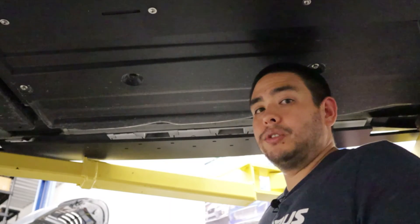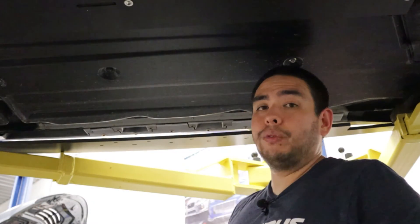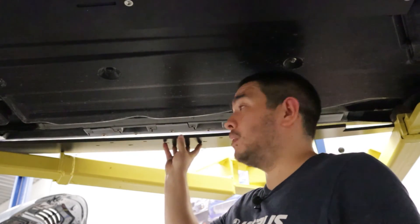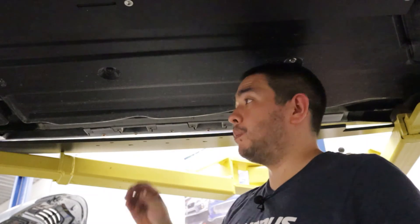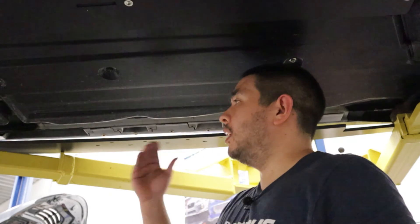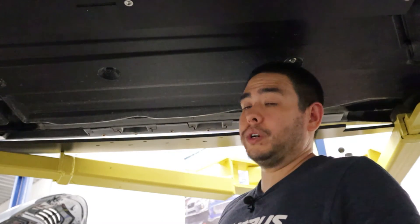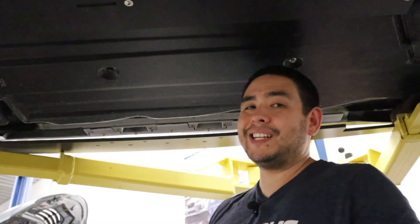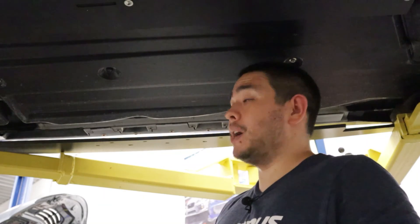We have all of our rivet nuts installed now, and we're going to begin the final installation of the side splitter. We want to start all the bolts first — make sure they're all just loosely in there — and then we'll do the final torque. Grab your M6 button head cap screws and your large fender washers, and start all of the bolts that are not the forward-most bolt. That one is going to take an 18 millimeter washer — the only smaller washer — and you'll have two of those in the kit.